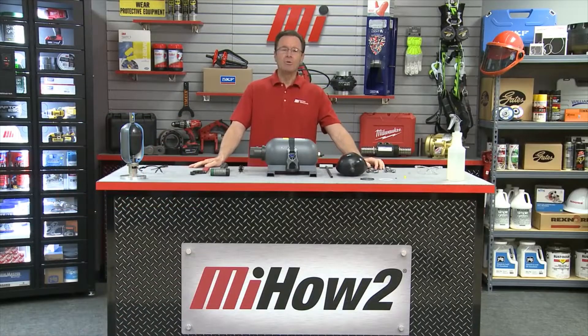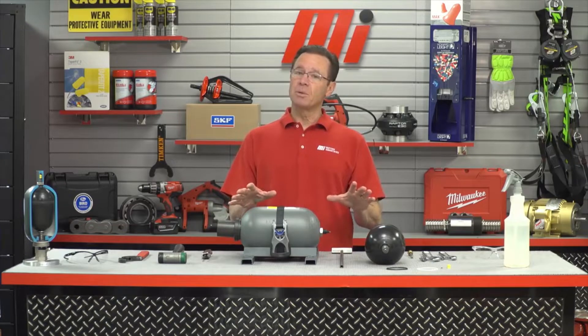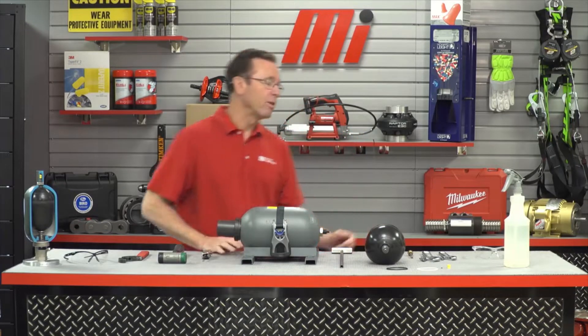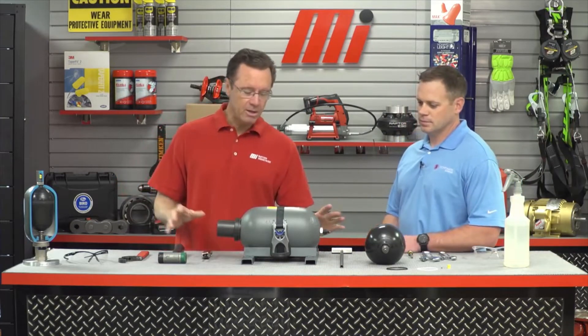Hello and welcome to another MI how-to video. My name is Tom Clark, I am your host, and on today's how-to we're going to show you how to replace a bladder bag in a Tobol accumulator. You have to use the proper assembly and disassembly. Helping us out is going to be Mike Baldwin — he is with Freudenberg Ditch-Domatic.